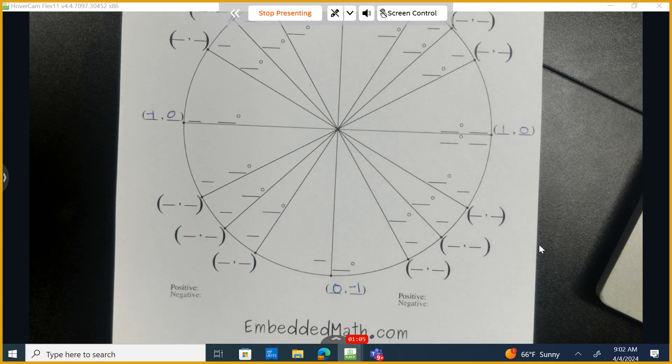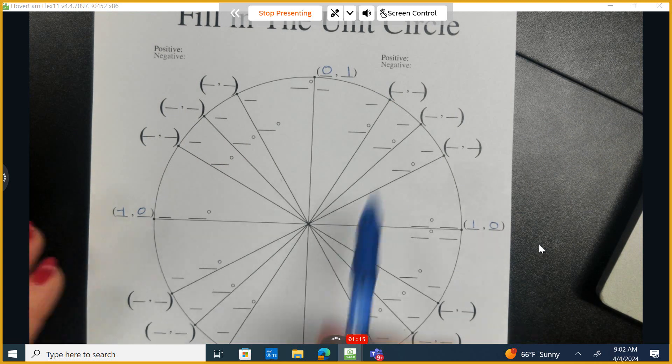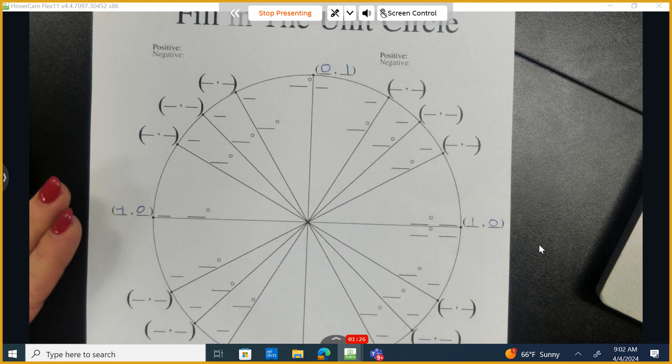As you get to Pre-Calculus, you're going to review what you learned in geometry about 45-45 degree triangles and 30-60-90 triangles in order to mathematically justify how to come up with these points. Make sure all ear buds are out right now and all cell phones are put away. I'm going to teach you a trick to figure out how we come up with these ordered pairs.